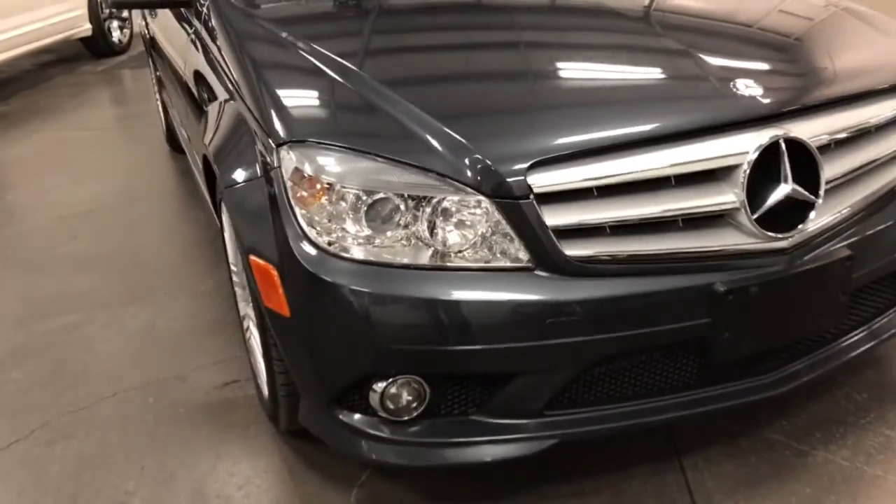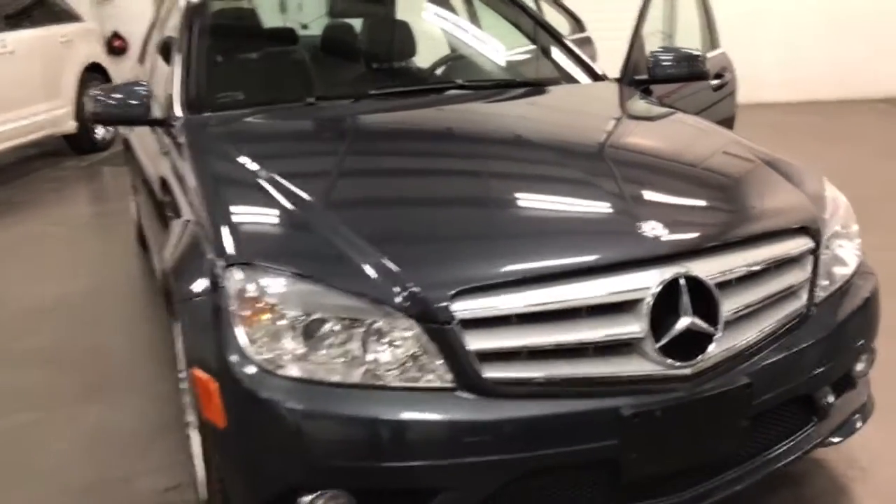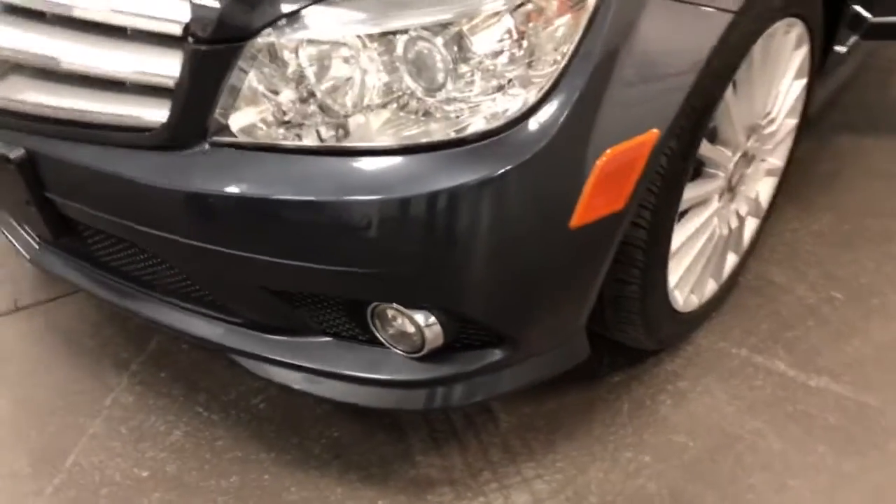Let's close the hood. Great looking design with those fog lamps and the big Mercedes sign in the grille, and then the nice Mercedes emblem on the hood. As for stone chips — well, there are some. There's one there, a couple along the front, a little one there — nothing major really at all. There was also a little bit of a rub right there, just a wee bit. Can't really notice it.